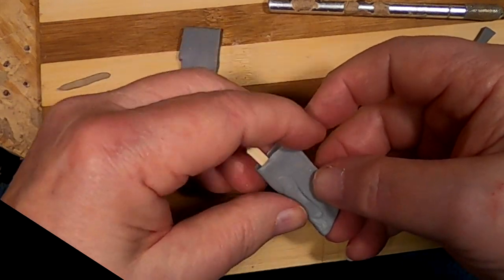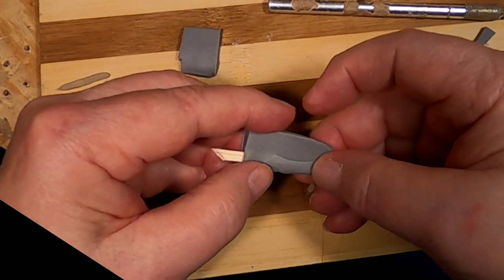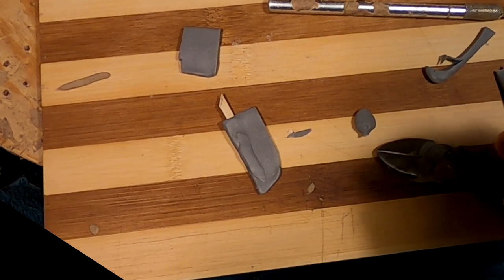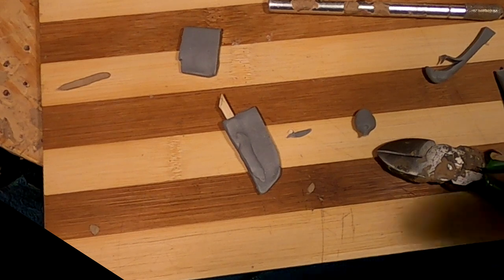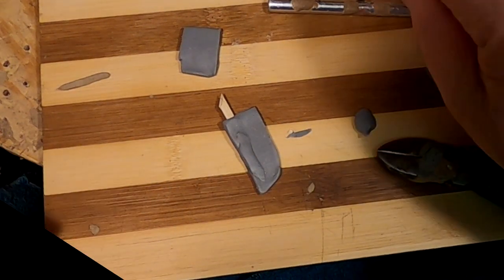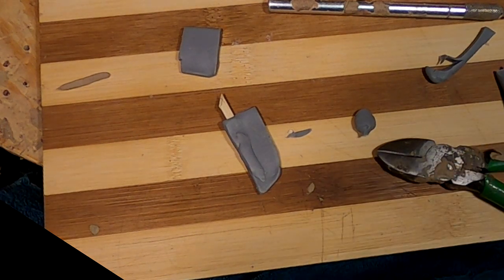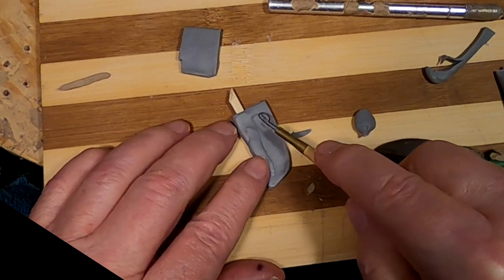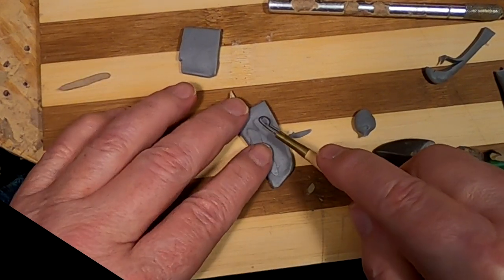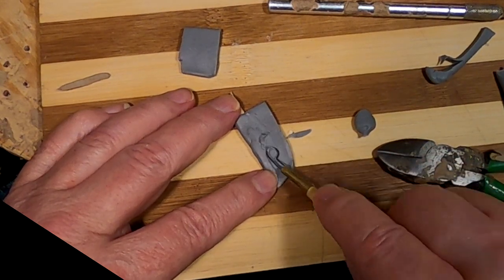I put a piece of fondue stick in the sheath to act as an armature for the handle of the knife. It's hard to work and talk at the same time — I've put a stick in the sheath to act as an armature for the handle of the knife.